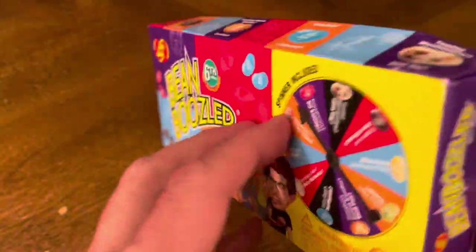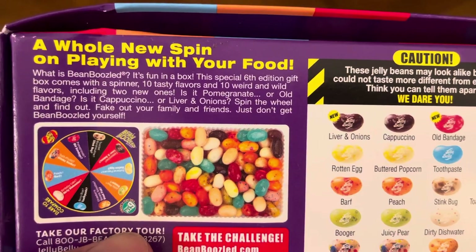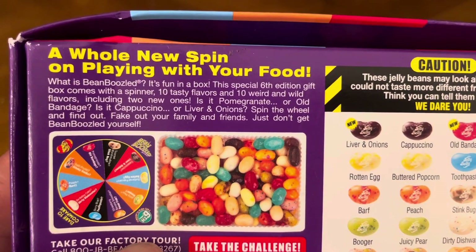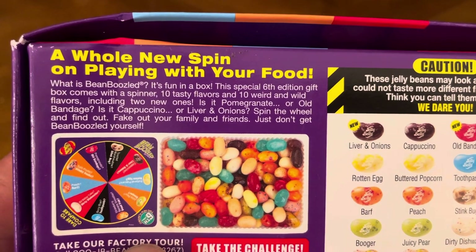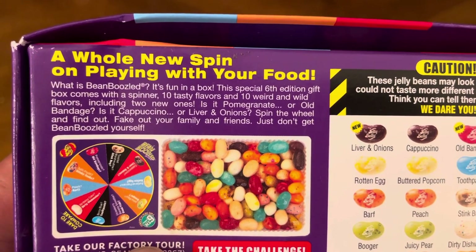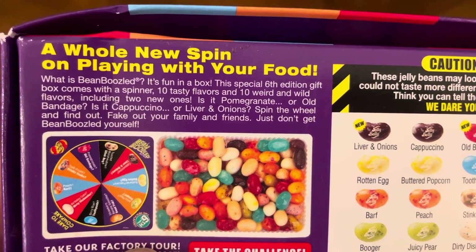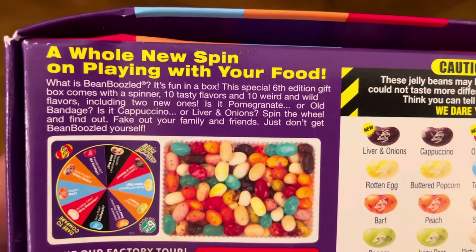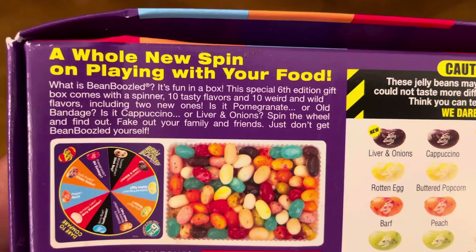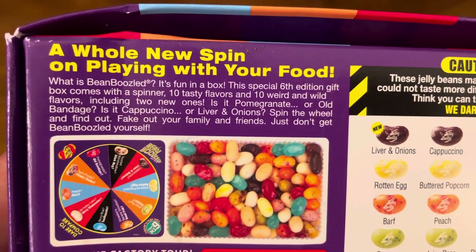There's a spinner included. Let's flip this to the back — it says 'A whole new spin on playing with your food.' What is Bean Boozled? It's fun in a box. This special sixth edition gift box comes with a spinner, 10 tasty flavors, and 10 weird and wild flavors including two new ones. Is it pomegranate or old bandage? Is it cappuccino or liver and onions? Spin the wheel and find out. Fake out your family and friends — just don't get Bean Boozled yourself.